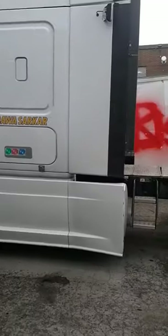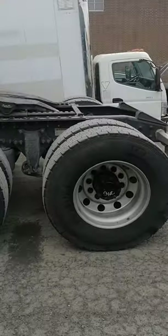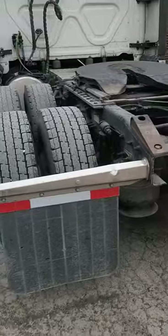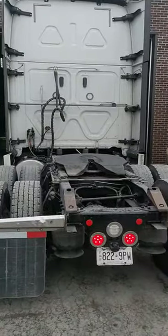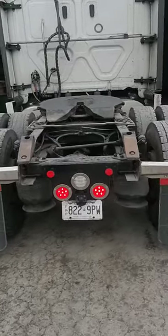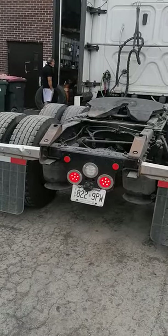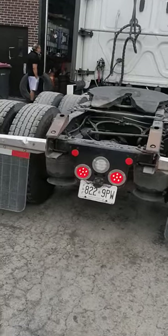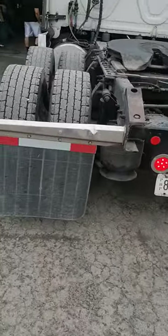Hey guys, I haven't posted in a while — I've been really busy, sorry I didn't have time to record more tracks. But this time we're fixing a simple problem: the issue with the Freightliner Cascadia 2016-17, specifically the brake lights always being on. This was actually a recall from Freightliner about this truck.